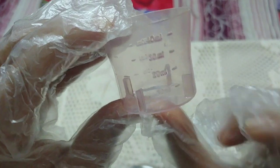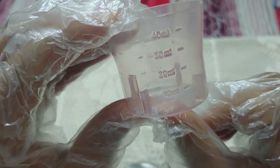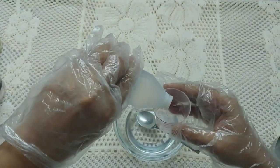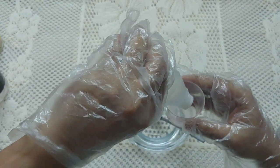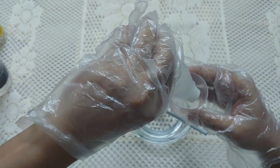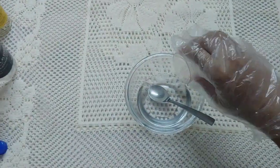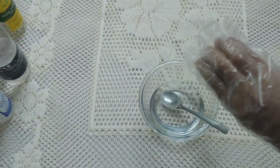Then take the 10ml measuring cup — we only need 5ml — and add 5ml of hydrogen peroxide into the bowl.